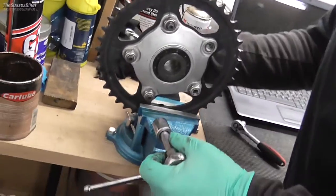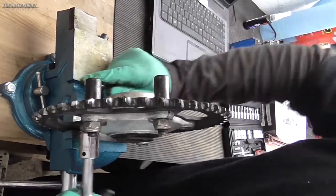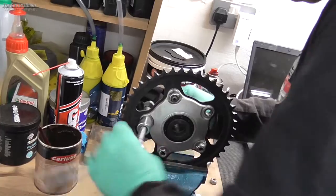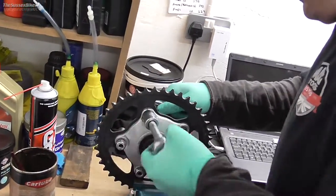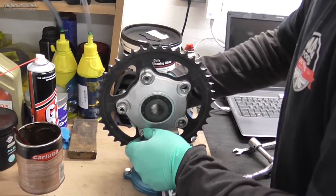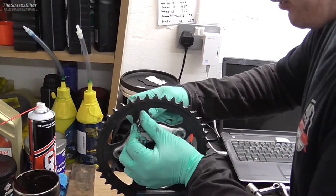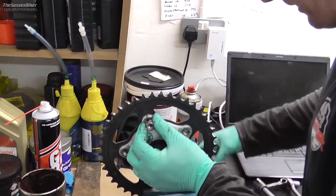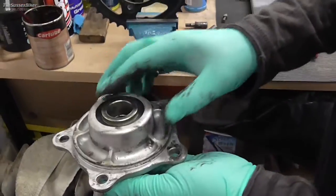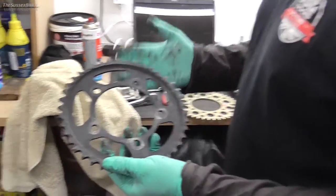So we'll undo these now. Obviously be careful that we don't drop this — because it's aluminium I presume you could damage it fairly easily. There we go — that's the sprocket carrier. It's just got a flange there that sits on the sprocket. So that's the old sprocket removed.